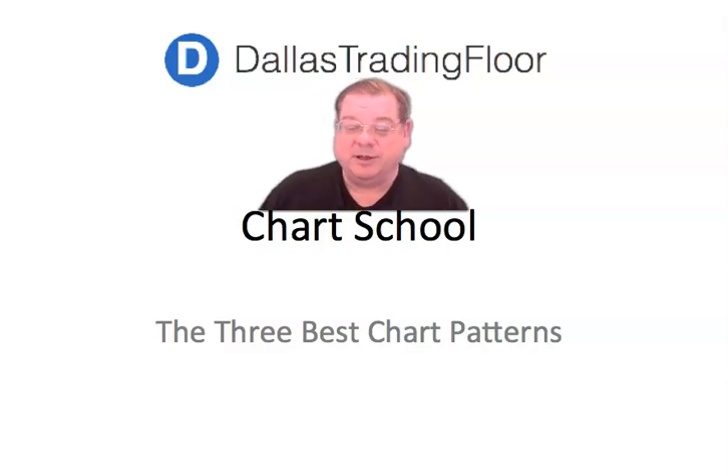Hi everybody, Jim Malone here with Dell's Trading Floor. I want to show you three of the very best chart patterns that if you can recognize them, this is a good place to start for finding real winners in the stock market. Typically, these three base patterns are the start of very good runs for stocks, and this has been proven throughout the years by many studies. If you can recognize these chart patterns, you will find that you can possibly look and find winners time and time again.